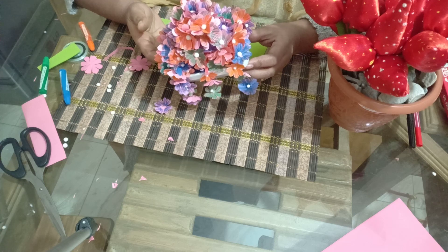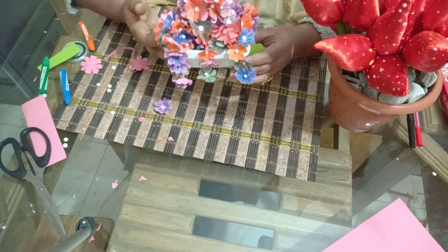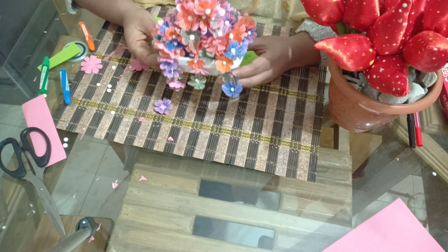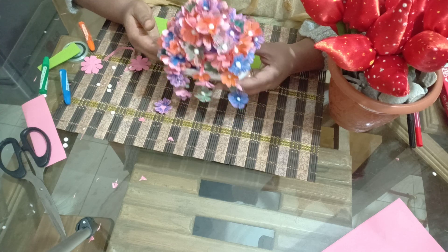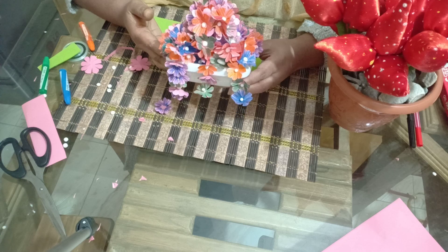This is a paper sheet. I'm using a paper sheet, and I just use this paper sheet.